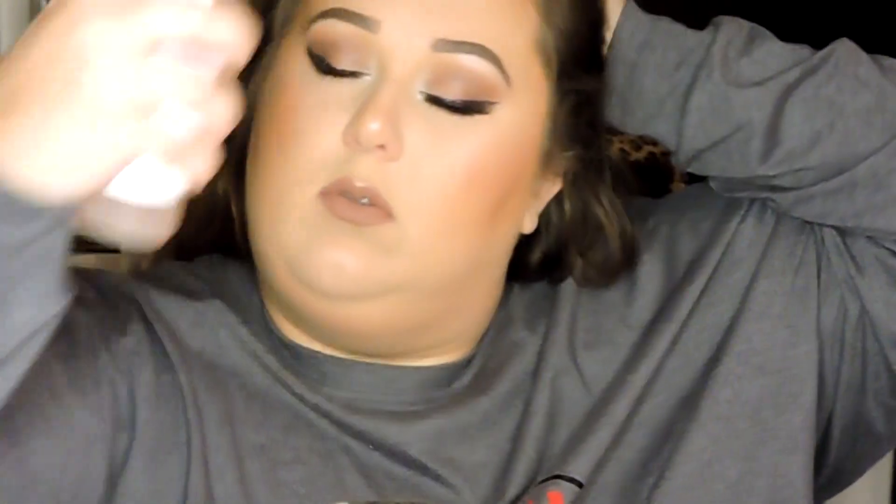Now I'm going in on my lips with the ColourPop Beeper Lip Liner and the Beeper Liquid Lipstick — they are a duo. I'm putting that all over and letting it dry for a minute. I love that shade — it's like a neutral brown but it's got a little cool tone. I think it's similar to the Kylie Cosmetics Dolce K color. Then I'm setting my face with the Mario Badescu Rose Water Spray.